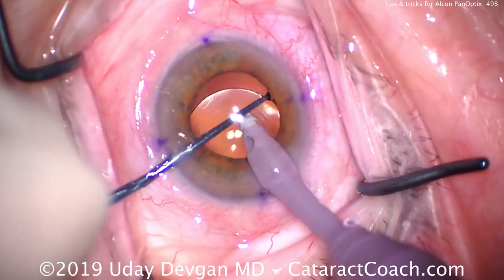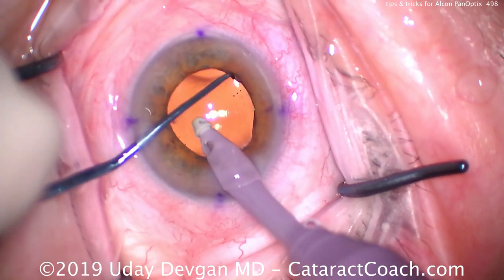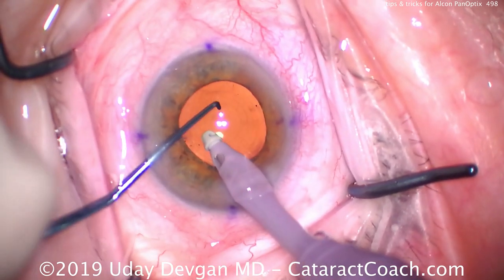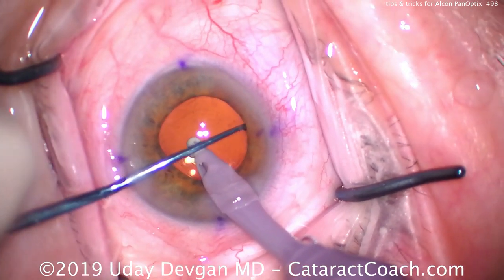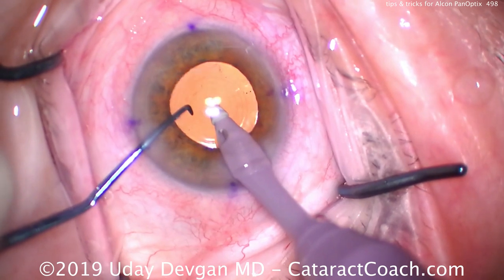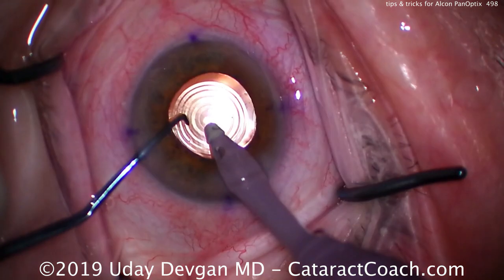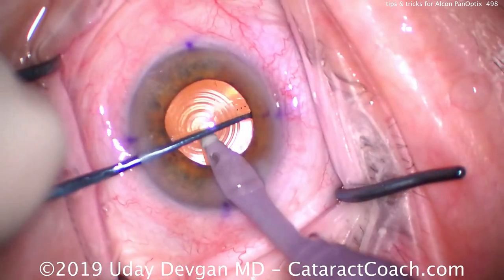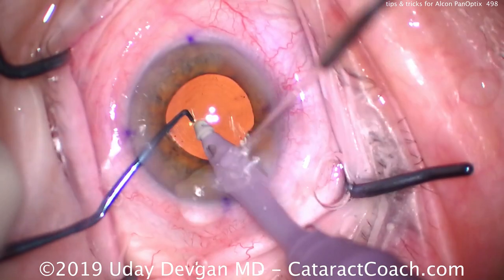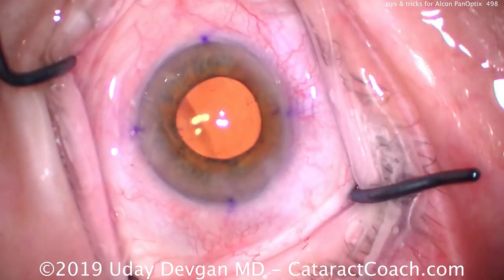We'll get this rotated to the desired alignment marks — in this case the alignment marks are about the 100-degree meridian. Now showing the Purkinje images: you see three dots on the Purkinje images lined up in the center of that central ring of the optic. This lens is a good choice for patients depending on the anatomy and patient desires, and there are certainly more types of lenses available in the very near future. As a surgeon, I encourage you to have the most complete toolbox — have all kinds of lenses available so you can tailor it to the patient and anatomy. Here I'm sealing up the main incision.